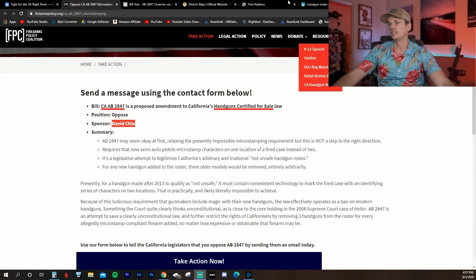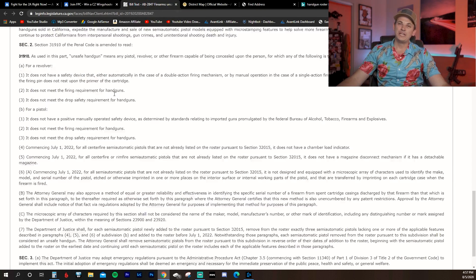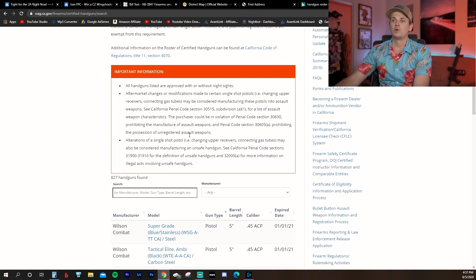So what I'm urging you to do today: go to Firearms Policy Coalition, join or donate, whatever you can. I'll have a link below. Look up your representative using the district map — David Chiu, District 17, is the one who introduced this bill, but your representative is most likely going to be voting on this soon. Type in your address to find your state assembly members, contact them, tell them you don't support this and that you will vote for someone else if they support it. And share it with your friends — the more people that know about this, the better.